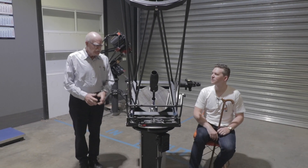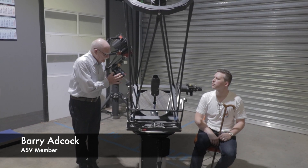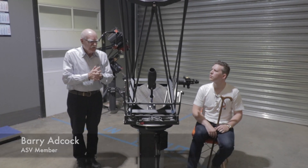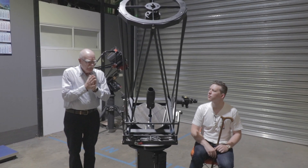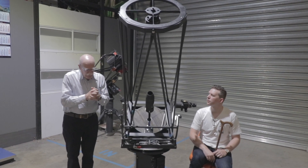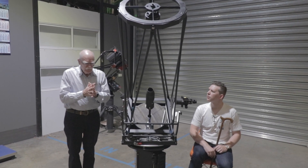The original telescope was a Newtonian configuration, and to that purpose the primary mirror is parabolic. Converting it into a Cassegrain, we have to put in a new secondary mirror, and the mathematics tells us that's got to be a hyperbolic shape mirror. That was cut out from blanks and ground, polished, and figured at my workshop.